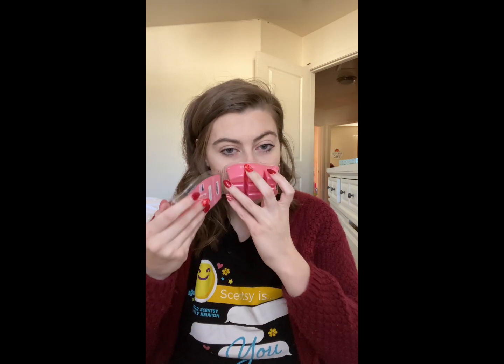Next up we have Flirtatious — 'fruity and vibrant, a combination of green apple, grapefruit, and white amber.' This one is very perfume-y. It's got that fruitiness and it reminds me of a really pretty perfume. Not necessarily my typical fragrance, but I think this would be really pretty for the bedroom.